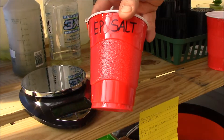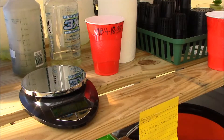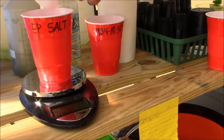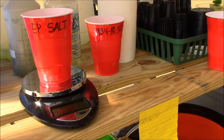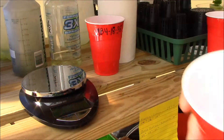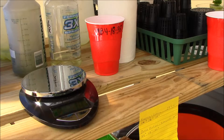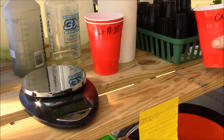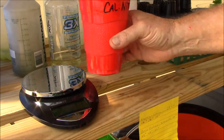And next we have the Epsom salt, which is your calcium magnesium. I actually forgot to cut the fan off — it was getting awful hot in here. We're going to do 6 grams of Epsom salt. Okay, and we're going to dump that in the five-gallon bucket and set that off to the side. I do it that way because if something happens or I get distracted, I'll know what I've already done.